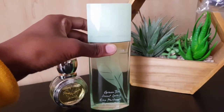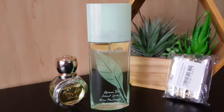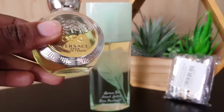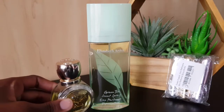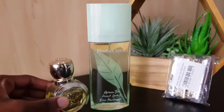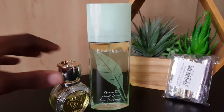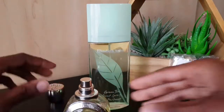This is Elizabeth Arden Green Tea. I like it because I can refresh with it throughout the day, but this bottle is too big to carry around. Here I also have my Versace Eros EDT in the 30 mil — it's a very fresh, citrusy, sweet perfume. I chose these two because I want to mix them together in one of the little sprayers, and I'm going to show you how to do that.